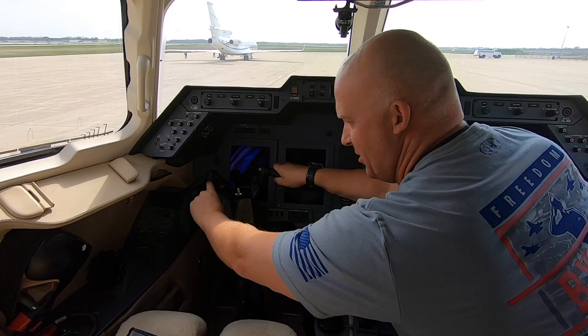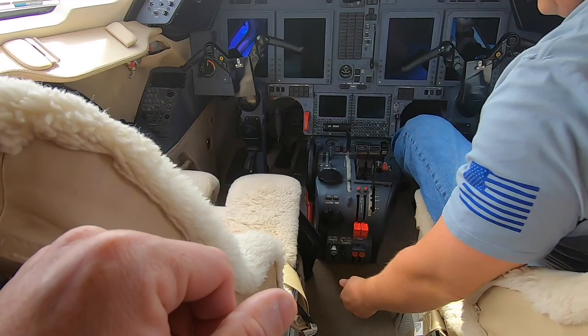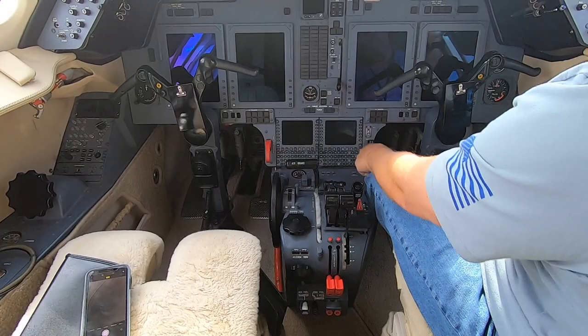You get in, come over here, and you turn to take the control lock out. You take that control lock out, you turn on the oxygen. Then you make sure all the levers are in the right place. Brakes on, this is shut, gears down.